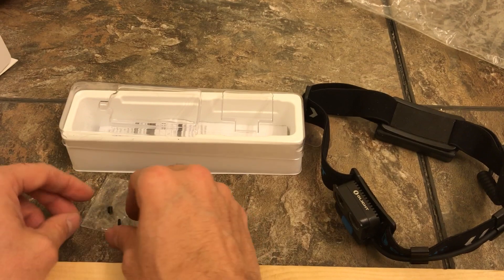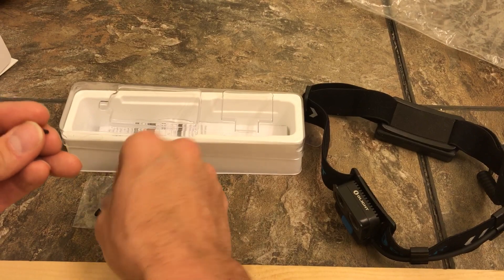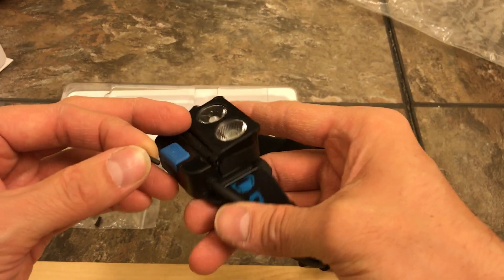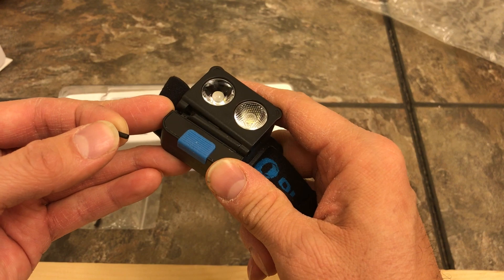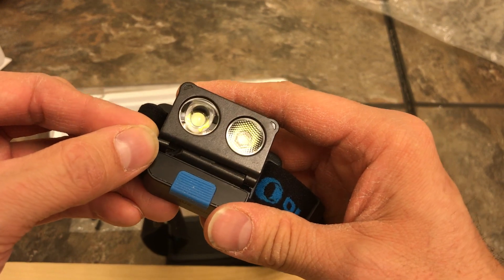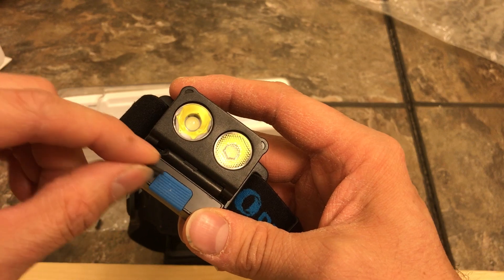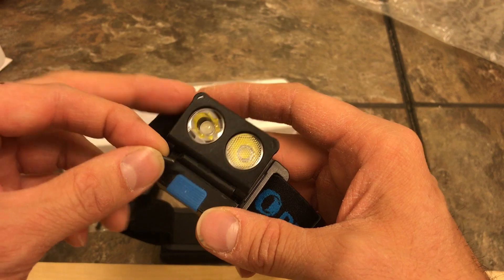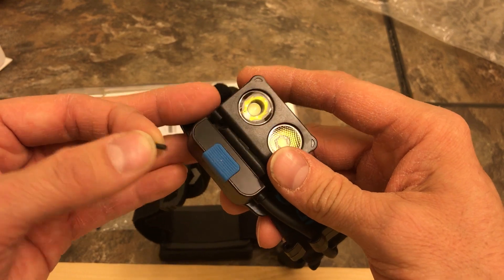Now that it broke I can see why — it has these two little pins holding it together. Basically these little pins hold this whole latch or hinge together. It slides in there and holds it together. You can see exactly what happened: it just got torqued sitting in the bag and it snapped. The plastic is so brittle and delicate — it broke just sitting there, probably got torqued just enough from me moving around.